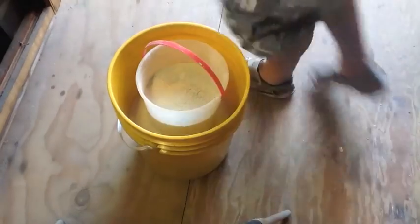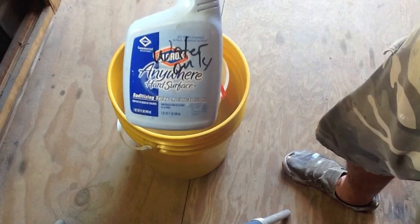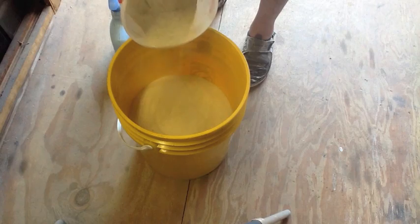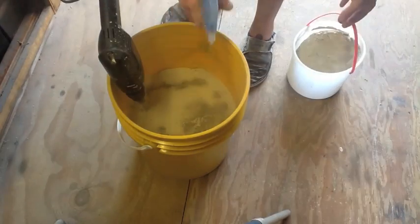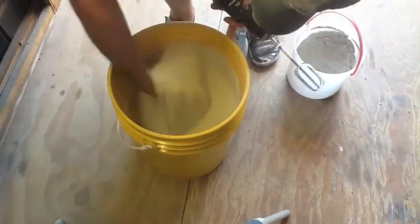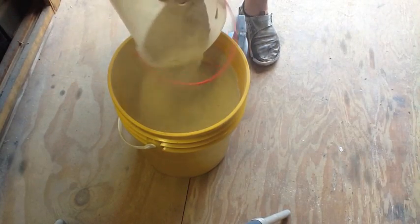Now it's time to add the powdered kitty litter to the sand and get it all mixed up. I use a drill with an egg beater attachment and wet it down with water — that's all I use: water, kitty litter, and sand. The first time you mix it up it takes a little while, but once it's mixed you can just re-wet it later to rejuvenate it. It doesn't require much work.